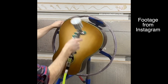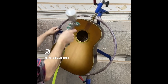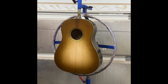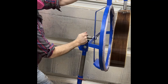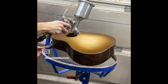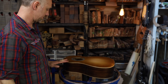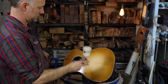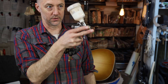Here's footage of me using the Totalvice Luthiers Finishing Station to spray a burst on a sloped shoulder dreadnought. This is tobacco brown and I'm using a 0.8 millimeter gun from Homestead Finisher's Jeff Jewett. After spraying bursts for 20 years, this is the easiest burst I've ever sprayed — the ability to spin the guitar is phenomenal. In this configuration, which I wouldn't normally use, I'm putting on a dry nitro coat over the burst to seal it in. At its lowest, it's about belly button or waist height for me at six foot.